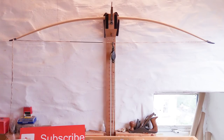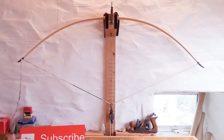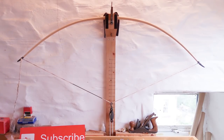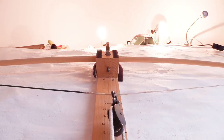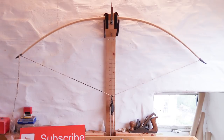Now I can get the bow up onto the tiller to check if any more tillering needs doing, also because I've altered the shape of the bow by making those tips much narrower and slenderer. I noticed a few areas where I could make some changes on this bow, which I did — I just didn't film that part.